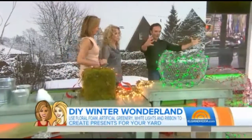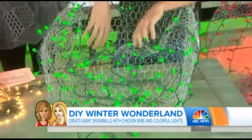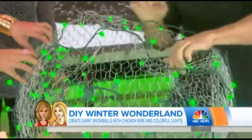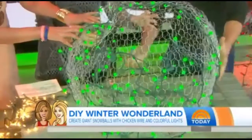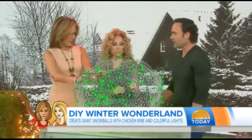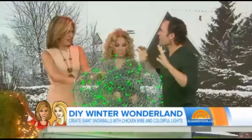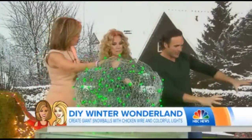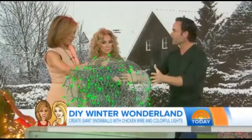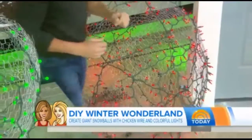Snowballs! The kids will love these. So we have chicken wire, and you just pull the chicken wire and form it any way you want — perfect, or if you don't want it perfect, like a Charlie Brown sideways snowball. But if you have a huge field, could you imagine making just giant snowballs in different colors? I've got green here. All you do is shape the chicken wire into a circle and wrap it as much as you possibly can. And look at it — this is how beautiful it looks.